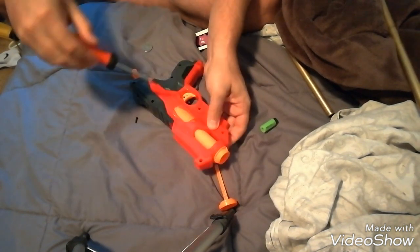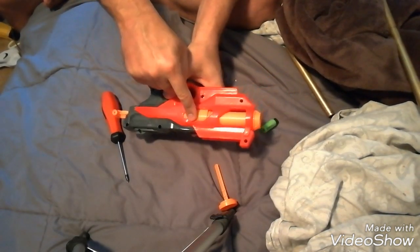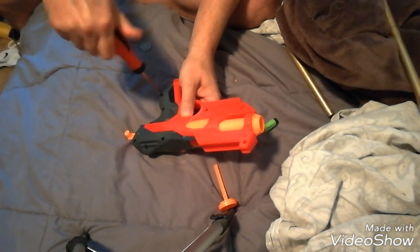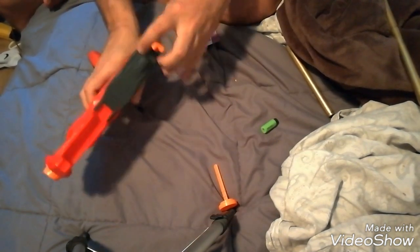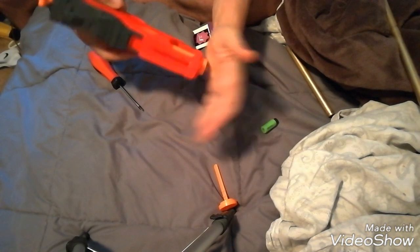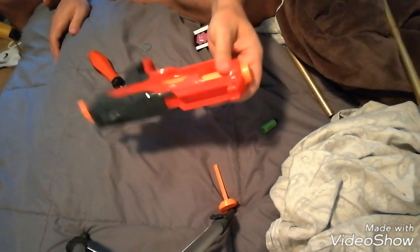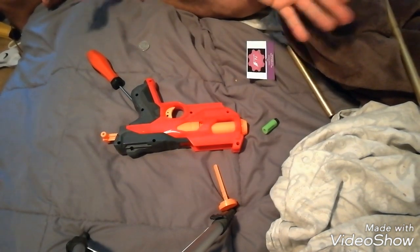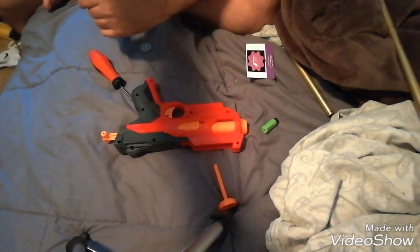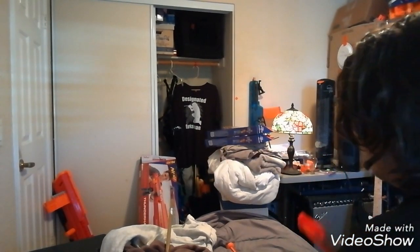The Hot Shock is a little rickety when it comes to this catch mechanism. However it's very rewarding — look at the size of that tube. For stock it's really good, but for modded — wow. If you dry fire it, it does look like it has a pretty good infill rate on the 3D printing, so for a stock spring I don't think it would be a problem. Let's fire this thing.